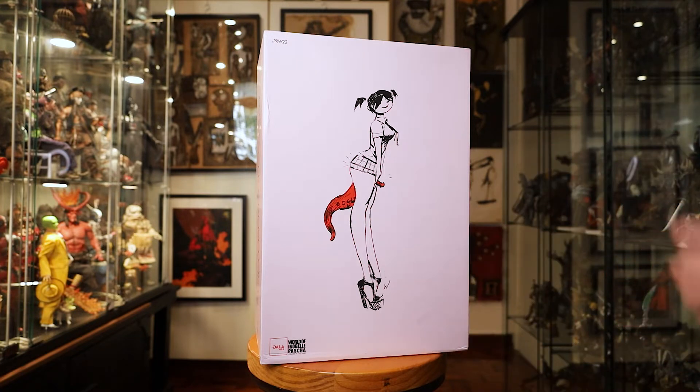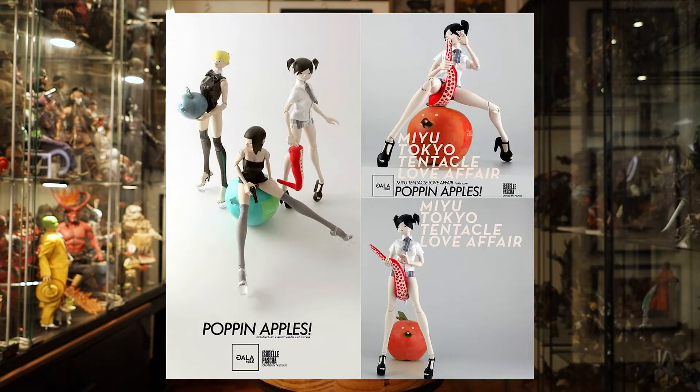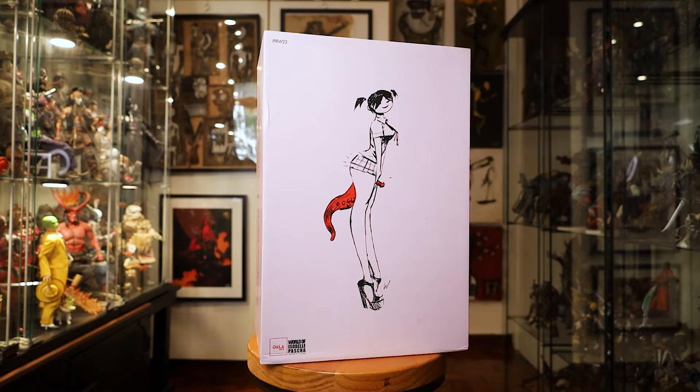She is part of a three-figure set. Here's a picture - there are two other ladies in this particular series release. I chose not to get the other two even though they're still available; they look too similar and the material they have is questionable. I'm scared it might get flaky and deteriorate over time, because this is the early 3A stuff.